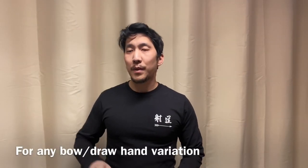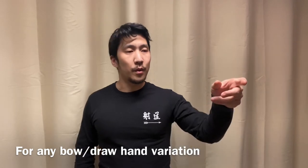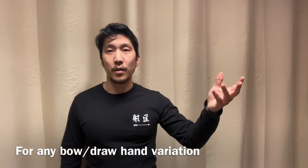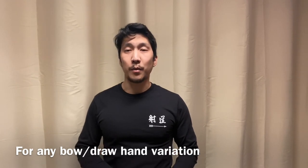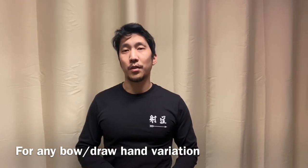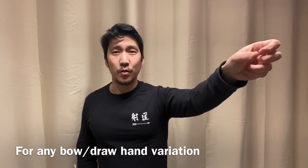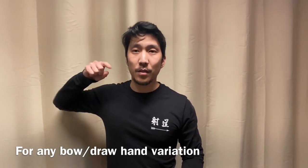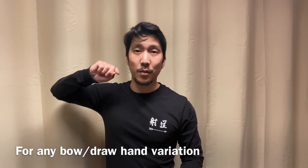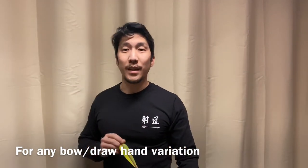I didn't say too much about the details of the draw hand fingers, the wrist, or what's happening with the bow hand at the moment of release. My philosophy is that an expanding release will help you in all of those situations, regardless of whether you're holding the bow hand steady and relaxed, applying a twist or a tip, or whether the draw hand is going back in various ways. A good expanding straight line will help you in any of those cases.